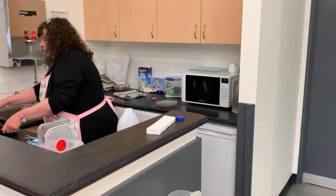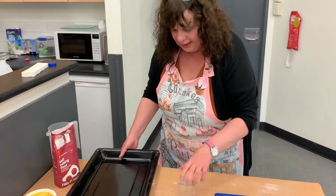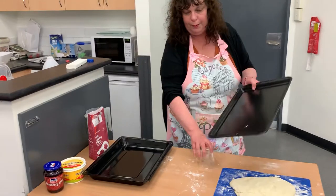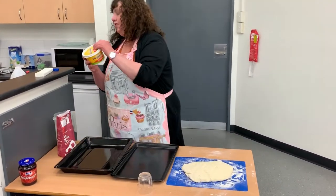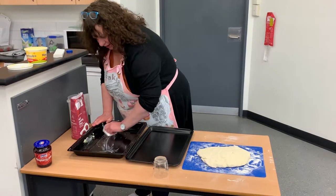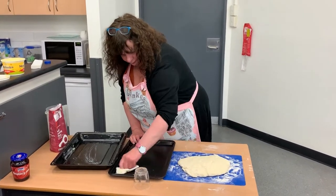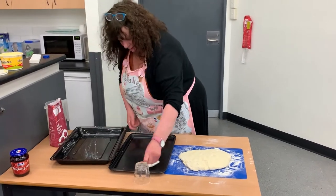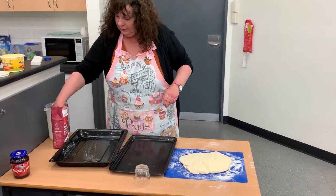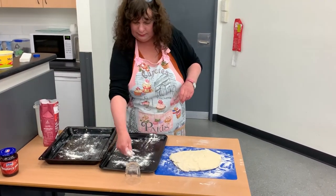Before we cut the scones, we'll get our trays and grease them. What I tend to do is get a little bit of butter — you can use greaseproof paper or foil if you want, but at home I just get a little bit of butter or margarine and a paper towel, and grease the tray like that. My grandmother taught me this tip: you then just sprinkle a little bit of flour onto the trays. That's all you need to do.